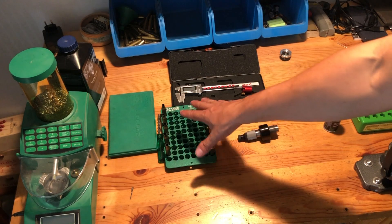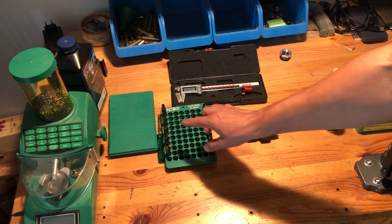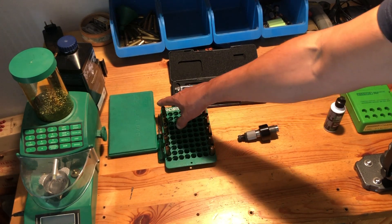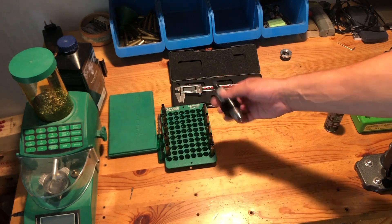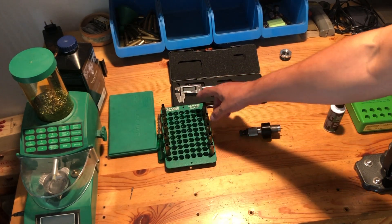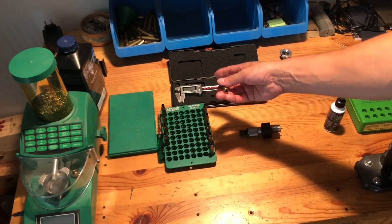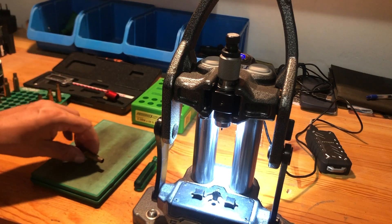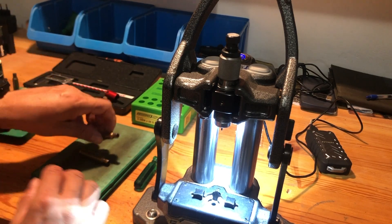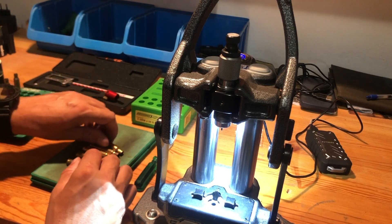Here I have 10 cases for my 6.5x55. First we will do the first five with the setup of the die as you get it in the box, and then we will do the next five. We will measure the outer neck diameter with a caliper and see what the result will be. Now let's size five pieces of brass and see what we get.